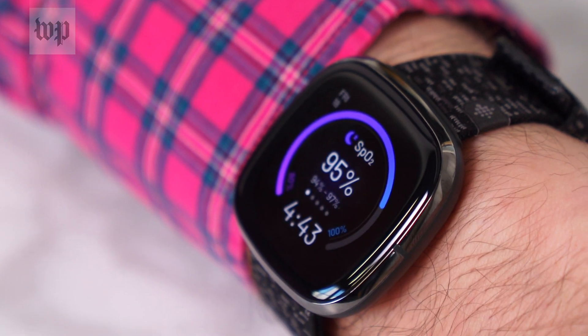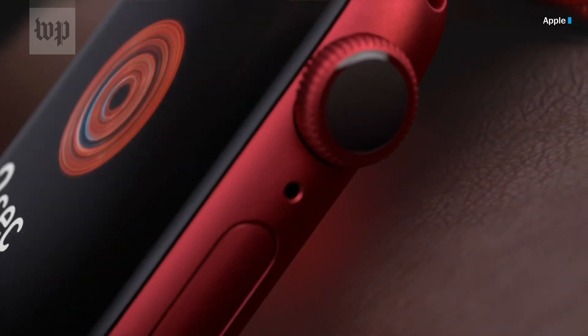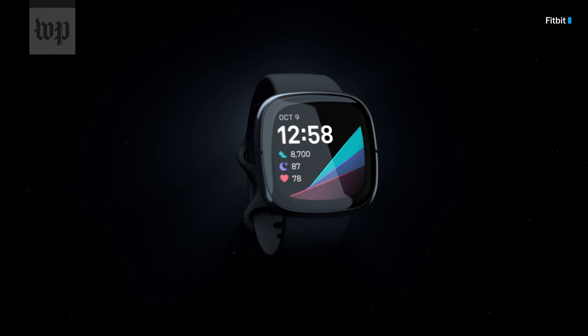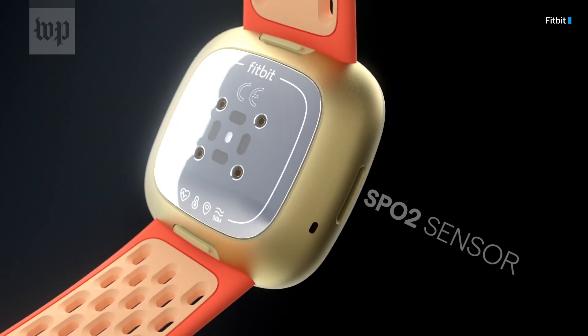Can you learn about the health of your lungs from your wrist? Don't hold your breath. A headline sensor on both the new Apple Watch Series 6 and the new Fitbit Sense is an oximeter, a sensor that measures the amount of oxygen in your blood.